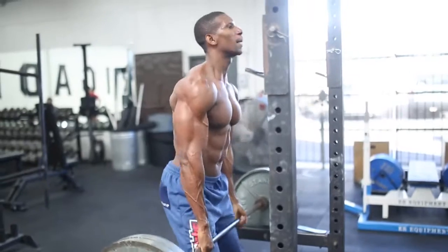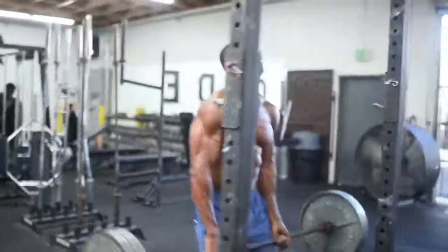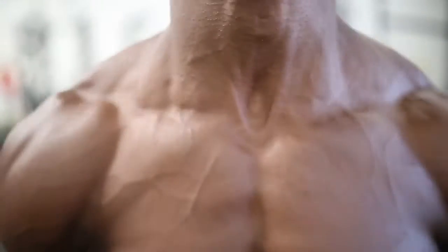After every set, we're going to head over to the barbell and do shrugs — a superset of seated overhead press with barbell shrugs. Start off light with the shrugs, mind-muscle focus. I like to incorporate trap exercises in my shoulder routines. 10 to 15 reps of the shrugs, 4 sets.